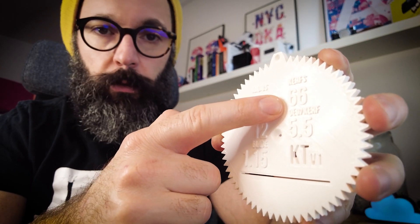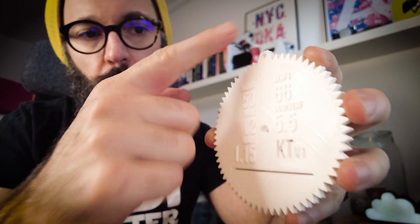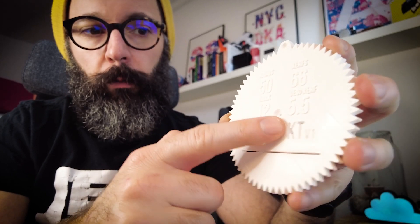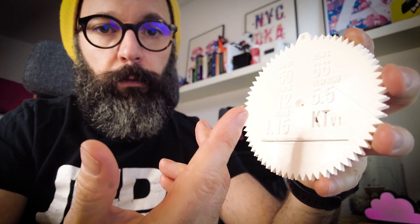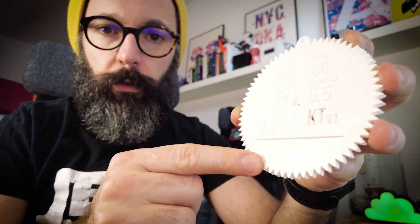You have 66 curves for a full 360-degree turn, so if you wanted to bend a full circle, and each of those curves represents 5.5 degrees. So if I wanted to bend around 55 degrees, then I only need to use 10 of the little curves that are pre-made on the template. Let me show you how this works.